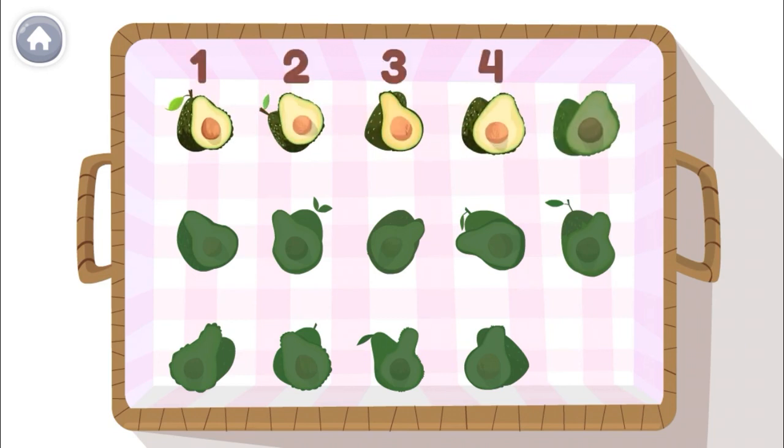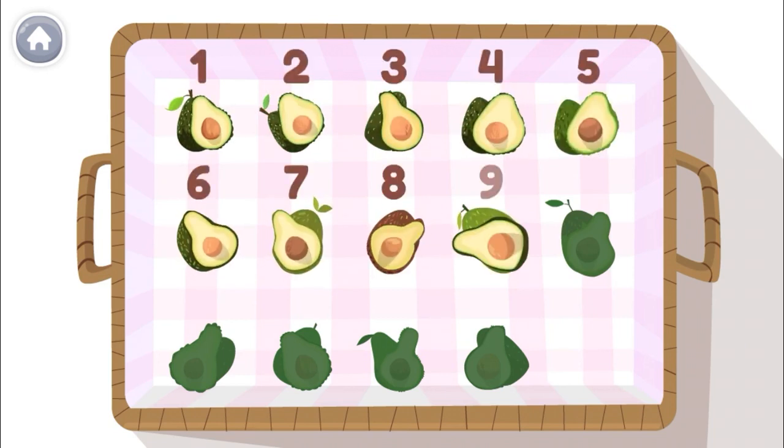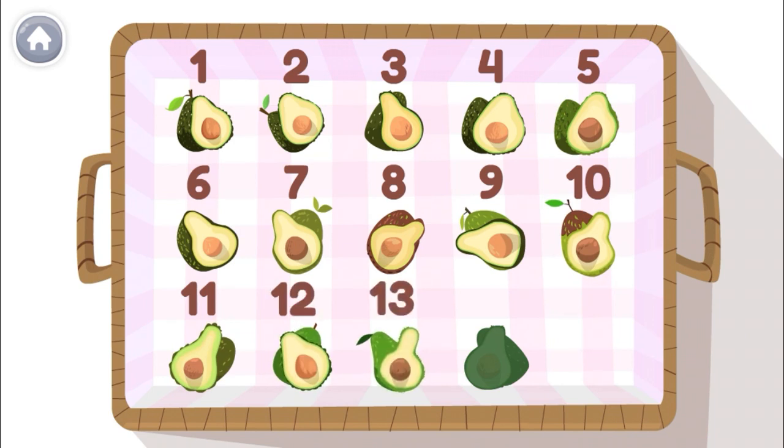1, 2, 3, 4, 5, 6, 7, 8, 9, 10, 11, 12, 13, 14! I have 14 avocados!